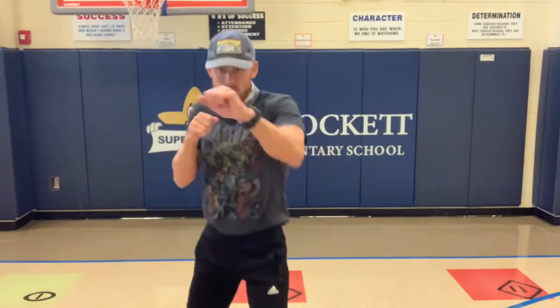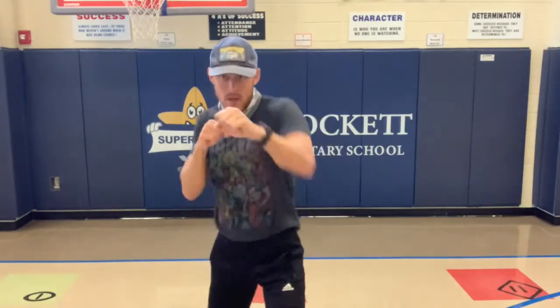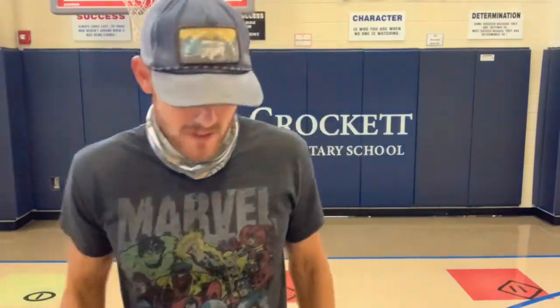Next one is called cardio punches. We're back to running in place, but this time we're going to throw some punches — you can do right, right, left, or any combination you want. Here we go, three, two, one — begin! Running in place, throw those punches out there. Keep your feet moving. Five, four, three, two, one — that's a fun one, Coach Jones liked that one!